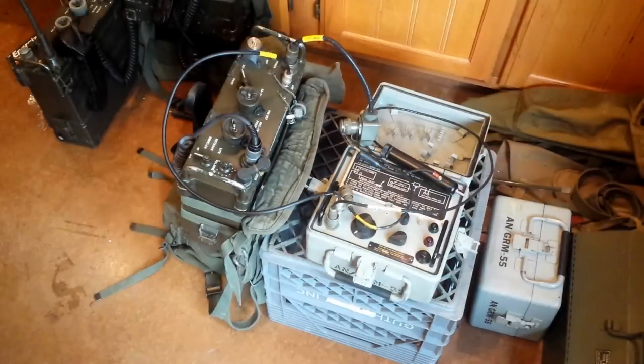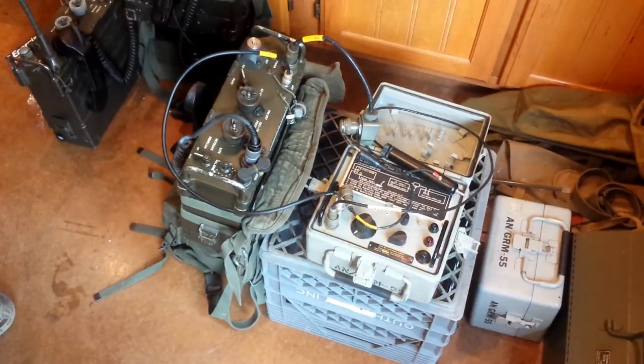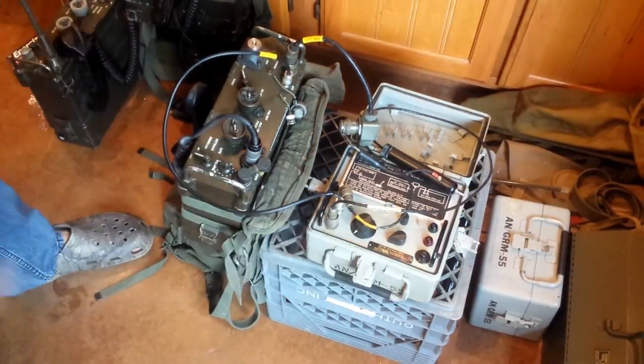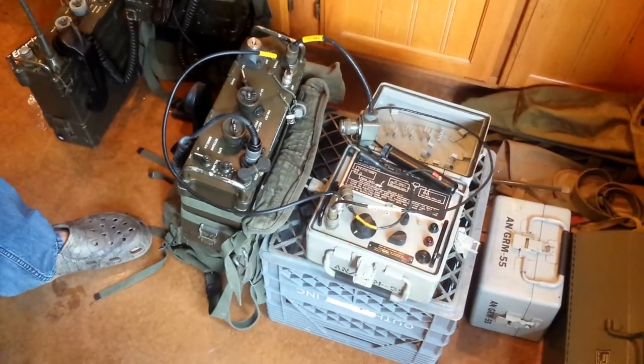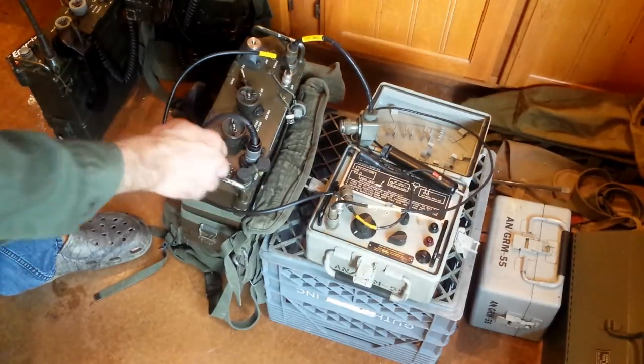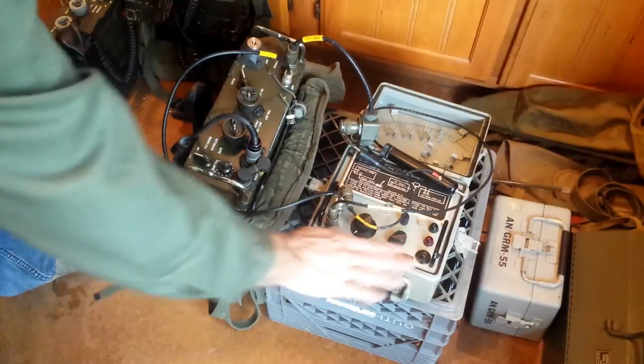Hi, this is James again from World War Two Jeep and Rifle. Today I'm trying to debug a GRM-55 test set, which is primarily used to diagnose modules through several test sequences in the PRC-25. It also has more limited use in debugging the PRC-77.